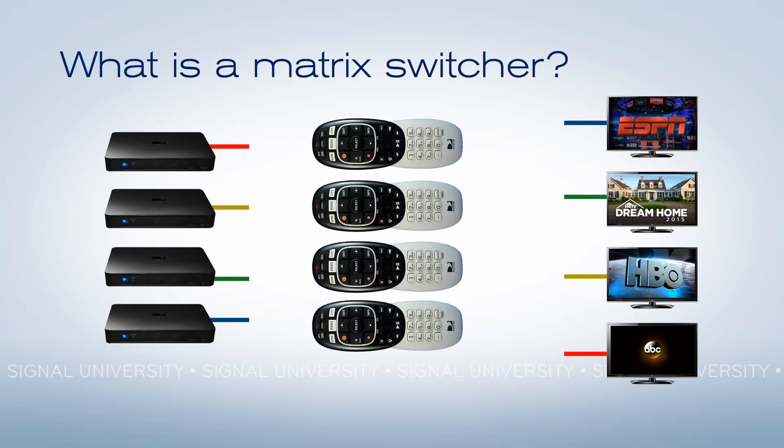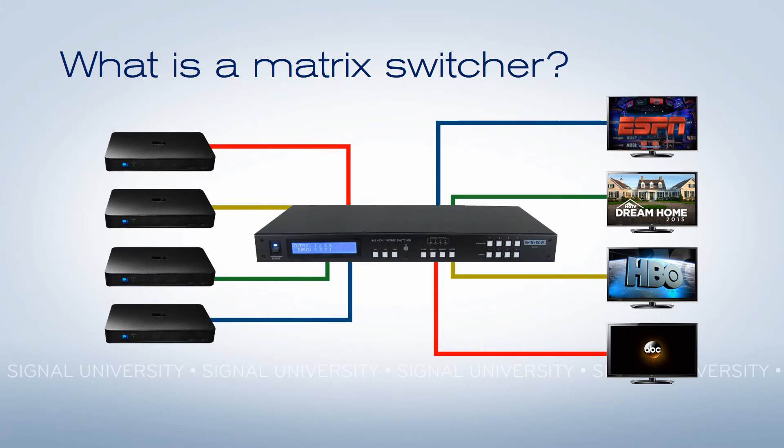The answer is a matrix switcher. This is a matrix switcher. Everything goes into it, everything comes out of it, and all it does is control what receiver is connected to what television.